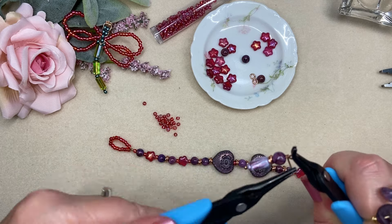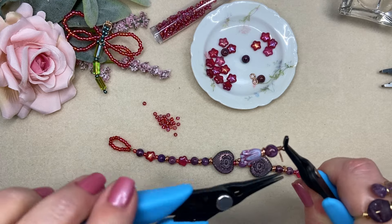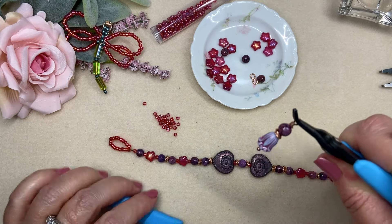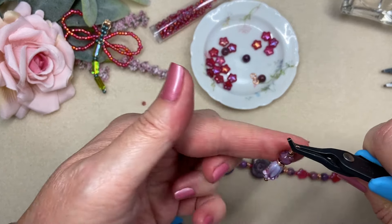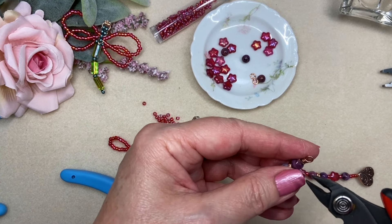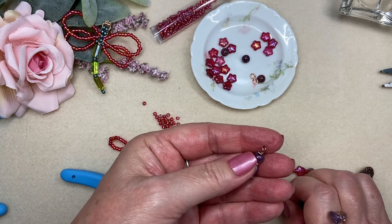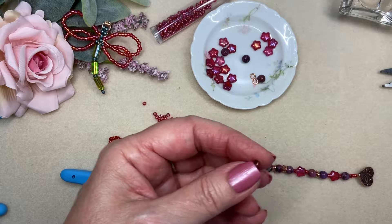I'll go the opposite direction and now just go around and around until I don't feel any resistance at all. When I take that plier away I have this perfect beautiful really tiny little copper bead, and now I can trim away my excess wire.